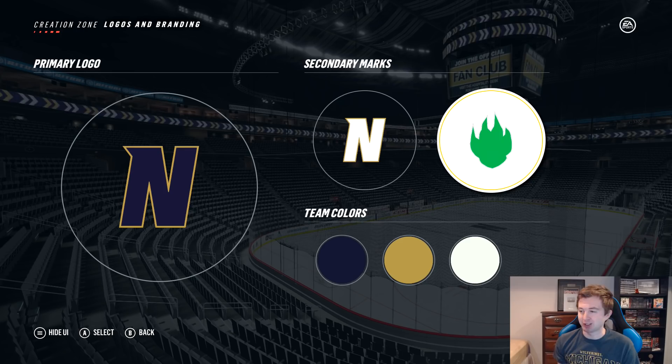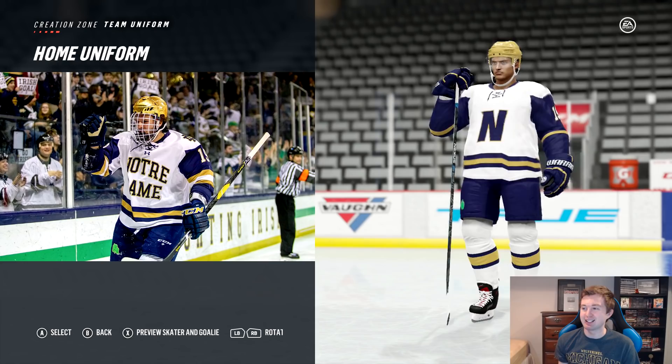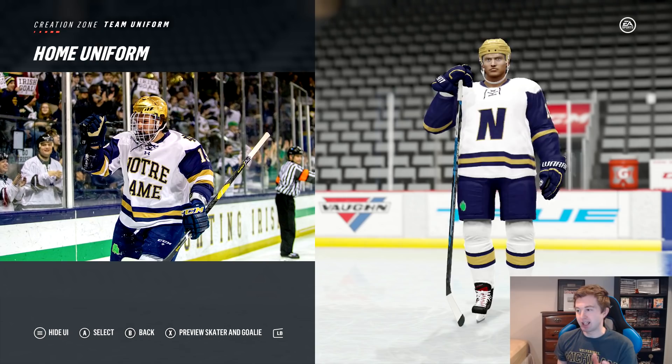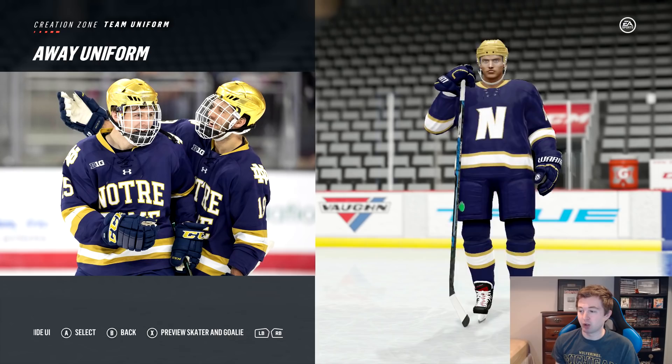Honestly I think it turned out pretty sharp. Right here's a look at the home. Unfortunately I could not get the double white stripe on the sleeve, just because they have to be the same color as the bottom of the jersey. But still, I think that turned out pretty good. And then you have the away — this one turned out exactly how I wanted it to. You can see the little green thing on their pants. I think the Notre Dame jerseys are honestly really nice.